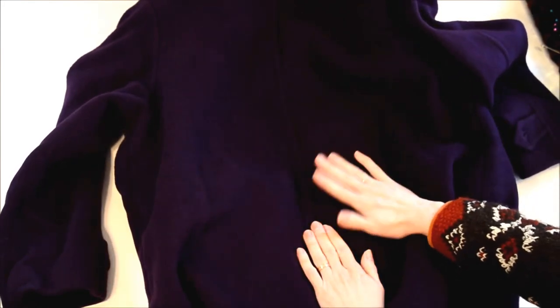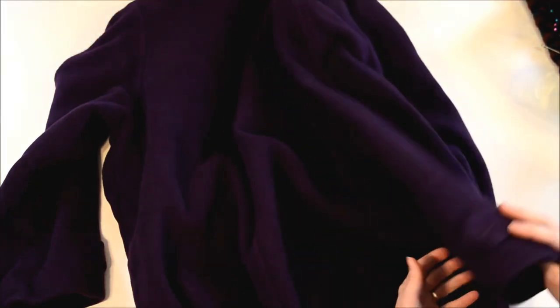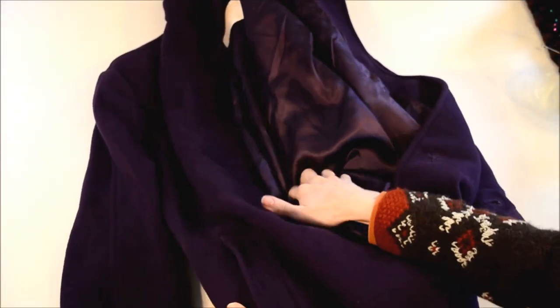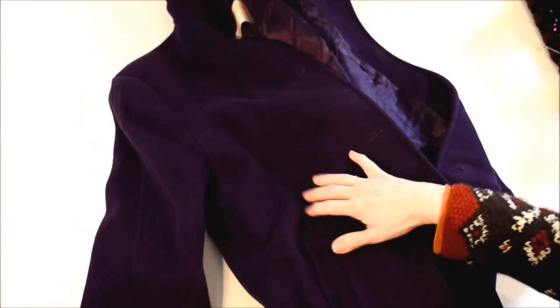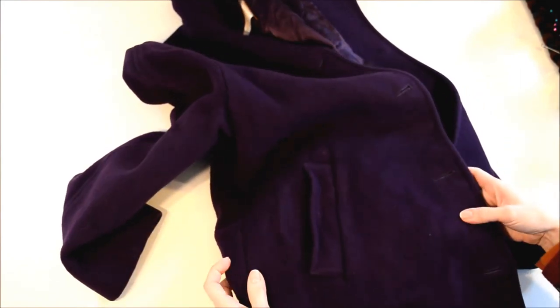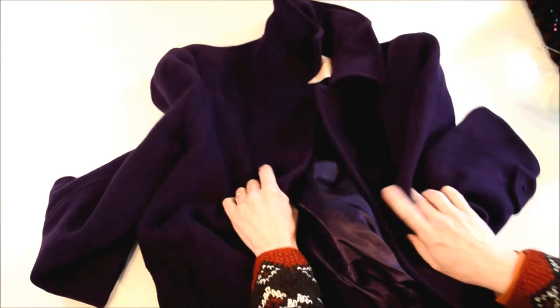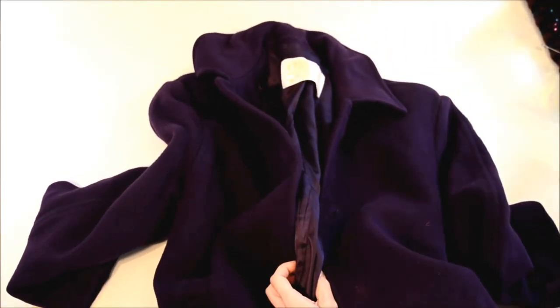It would be better if it didn't have a seam down the back, and it has seams down the sleeve, so that will be a little more waste. It has slash pockets which will be a little bit of waste around there, but if it had on-seam pockets that would be nicer. Of course it'd be nicer if it was a 3X large or something like that, but we'll take what we can get.